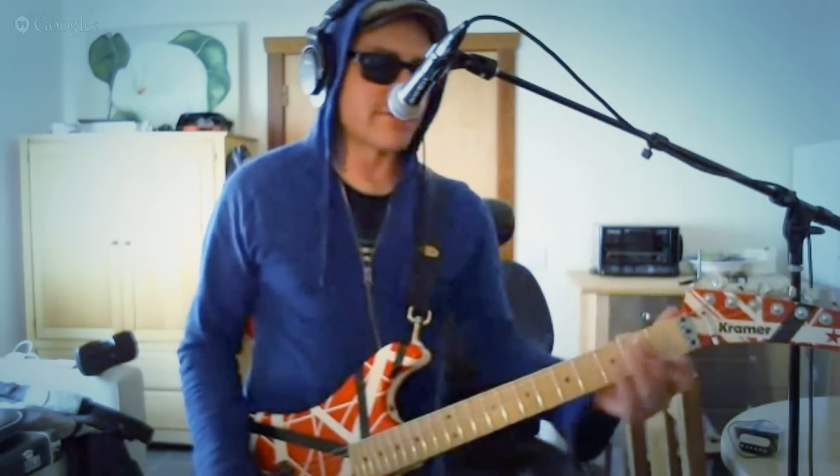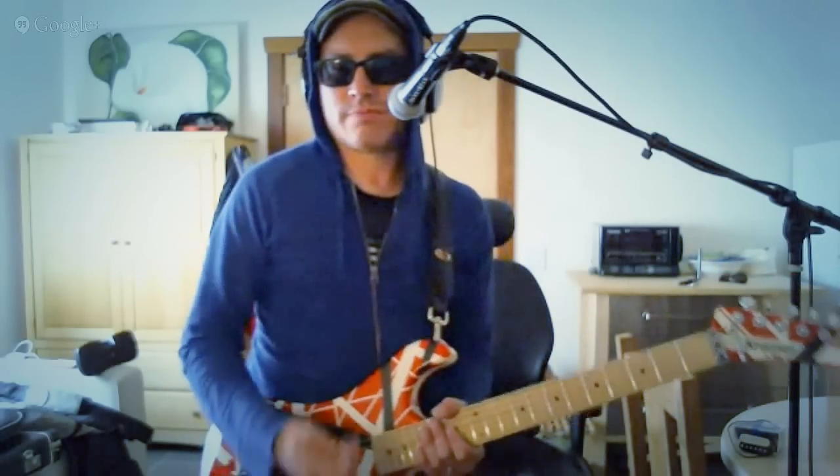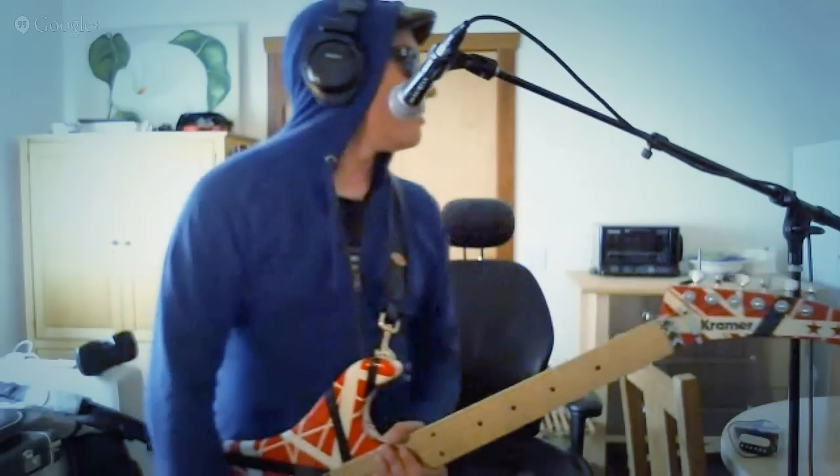To do the dive bombing stuff that he does, the way that he does it is he basically just slides his finger down a string and then lets go right about this area. That's on the low E string a lot of times, also on the A and of course the G. That's kind of like what you hear in 'Tattoo,' right?